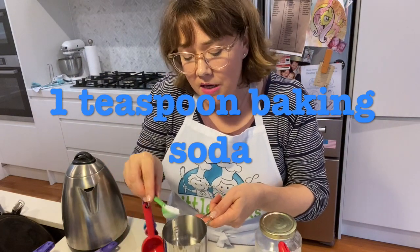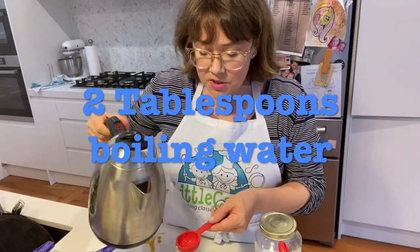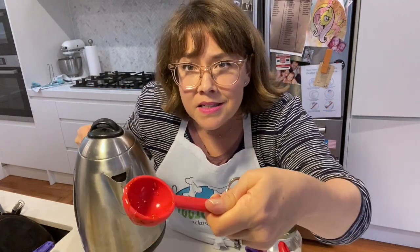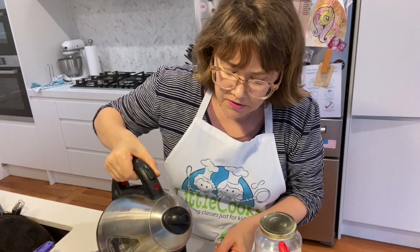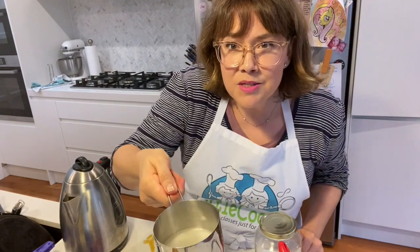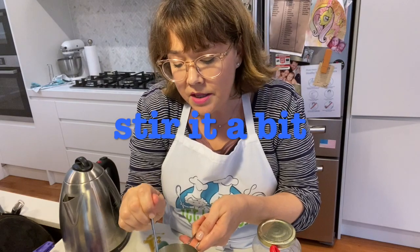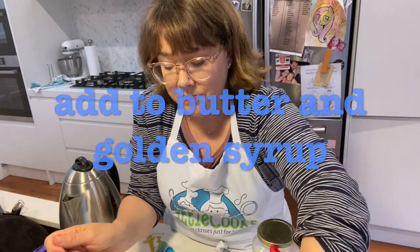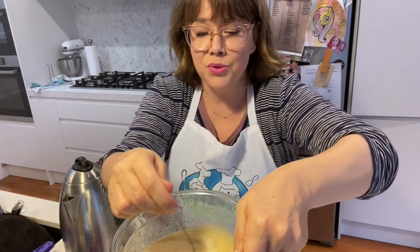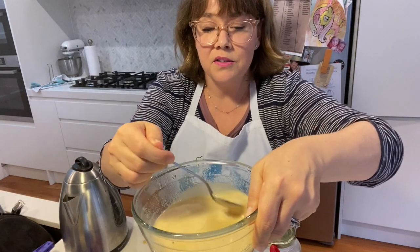Our next thing is one teaspoon of baking soda. We're going to put this in a cup and then add two tablespoons of boiling water. I've boiled the jug, so I'm just going to pour that in - using my golden syrup tablespoon, it's all going together anyway. Two tablespoons of boiling water, dissolving the baking soda. You can hear it making fizzy noises and bubbling just a little bit. Stir that so the baking soda dissolves, then add it to the butter and golden syrup mix. It's starting to really bubble up and get a little bit frothy.